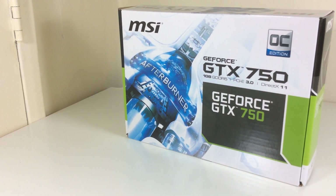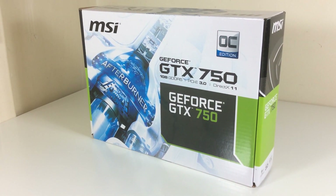What's up guys, today I have an unboxing and overview of the MSI GeForce GTX 750 OC Edition graphics card.